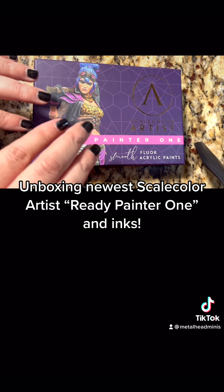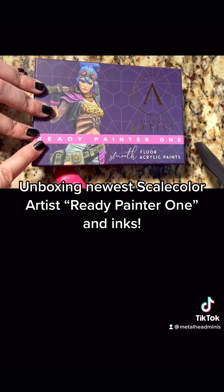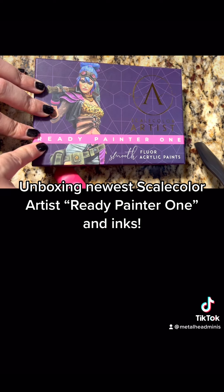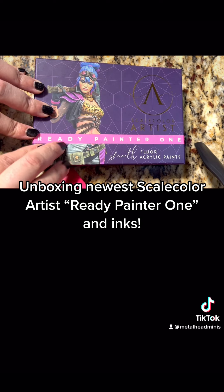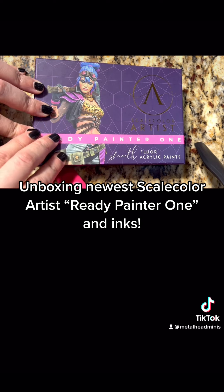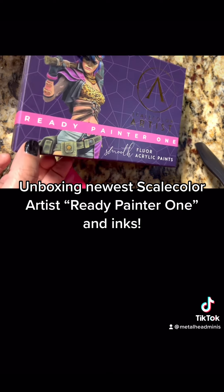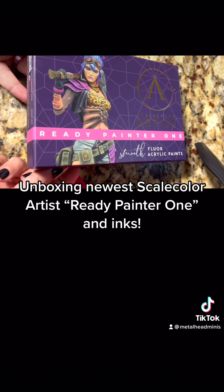These are fluorescent acrylic paints, but these are heavy body acrylic paints. If you are not familiar, they have the Scale Color Artist heavy body acrylics. I like them — I have flesh colored ones and some other colors, and I really like them. I use them alongside Golden and Schmenka, and they're really fun when it comes to heavy body acrylic.